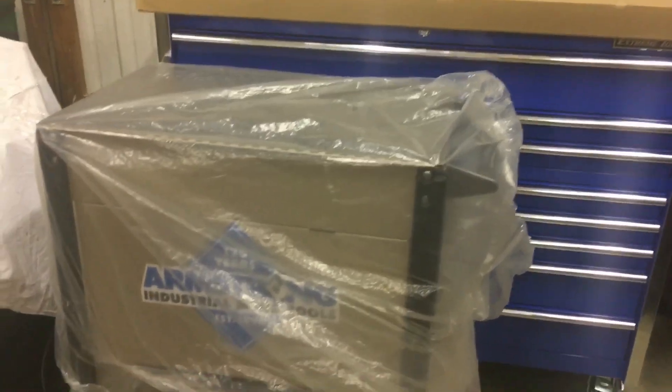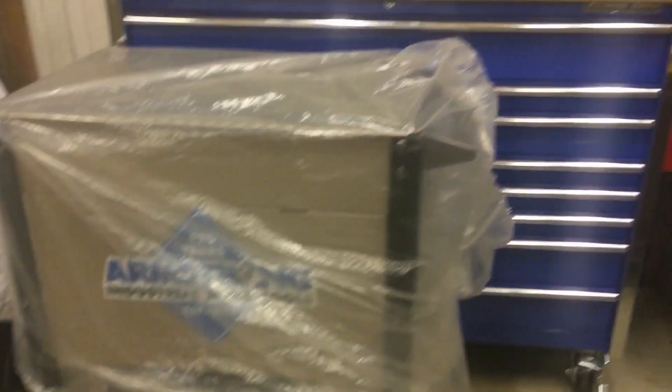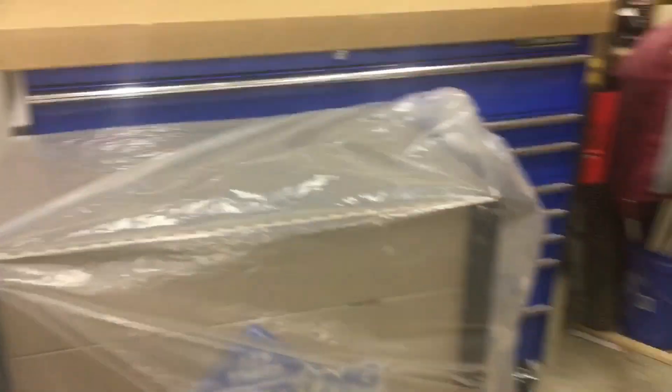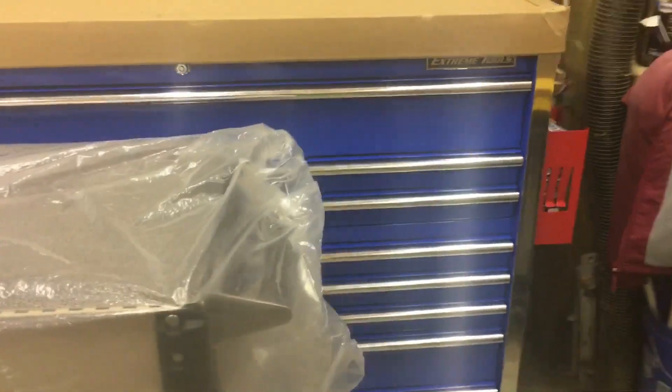One last thing I wanted to do was give a little size comparison from my old toolbox. As you can see the new toolbox sits up quite a bit higher and obviously it's a lot longer. Hopefully that gives you a little better idea of the size of this thing.